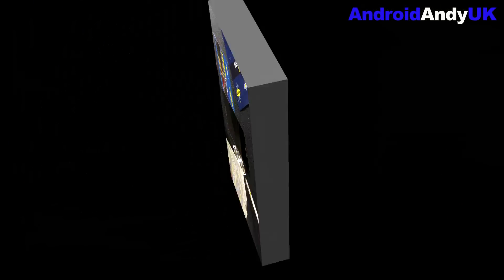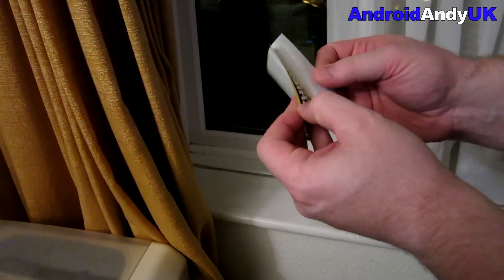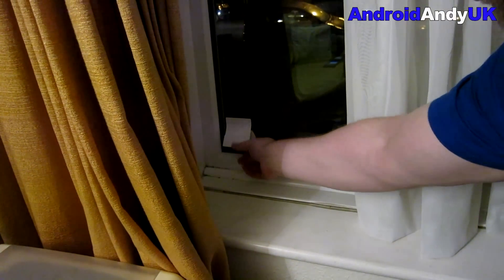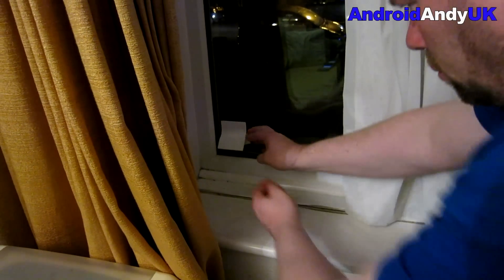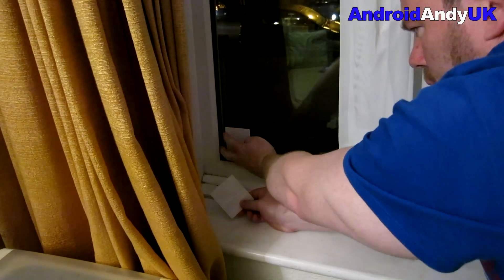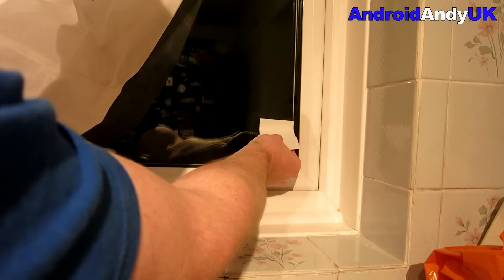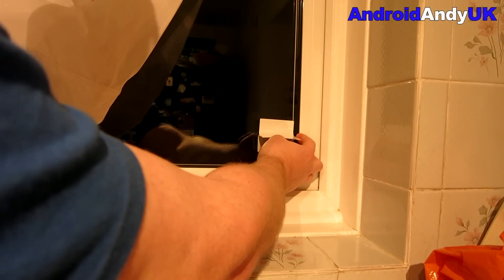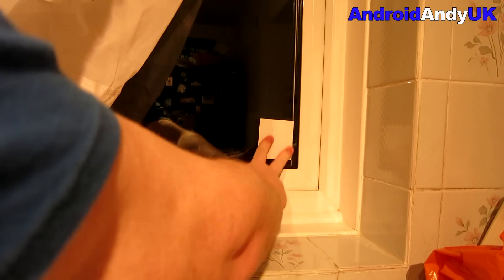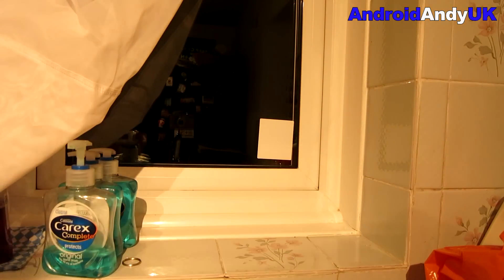The next thing to do is get the stickers up. I'm going to put one in the front window, because that seems like a good idea — even though in our block of flats the front door is kind of round to the side. Like I say, if you can put someone off from even bothering to break in, that's better than letting them break in and then trying to track your stuff down. It's no good if the police never find your gear.